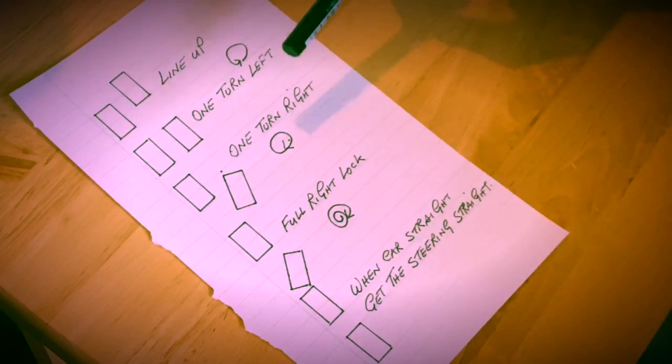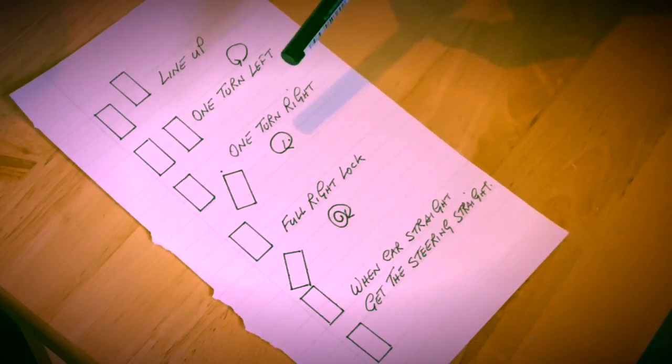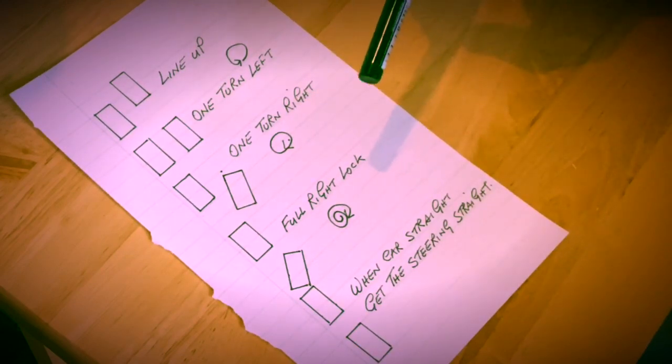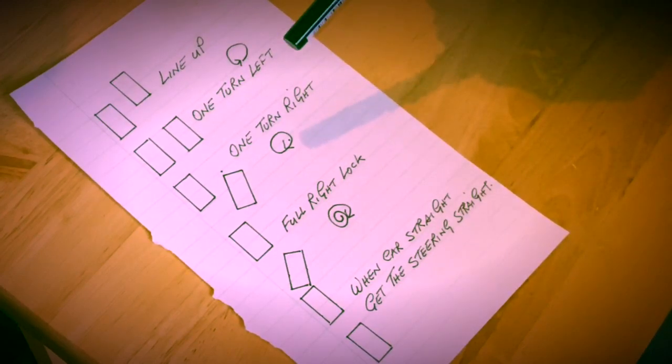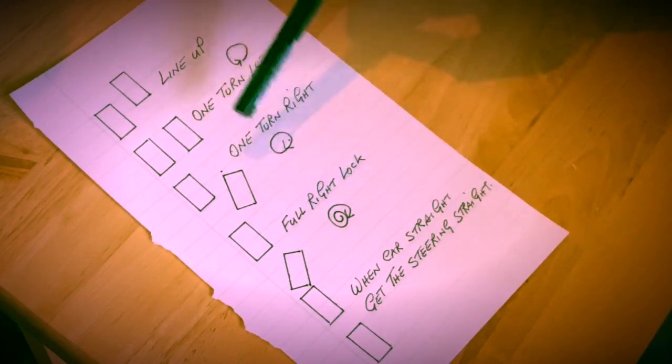On my channel you will find two videos on parallel parking: one on how to do the parallel parking and one on how to correct parallel parking. I will put the link in the description below so you could see and learn the steps. Or you could just write the steps your instructor gives you on a piece of paper, or you could use the steps I gave on my channel. These are the steps I have given on my channel on the parallel parking video for you to learn.